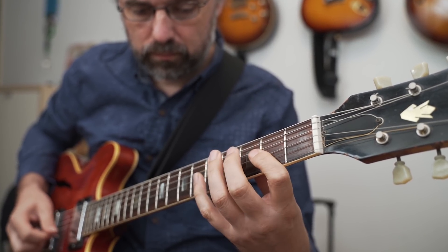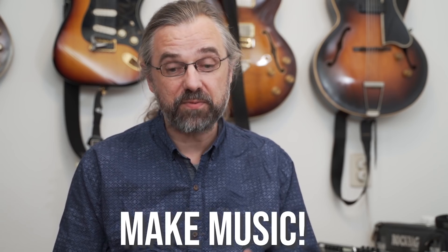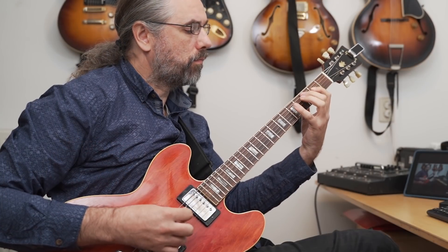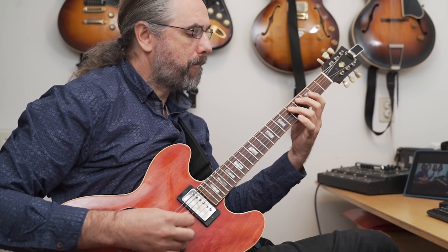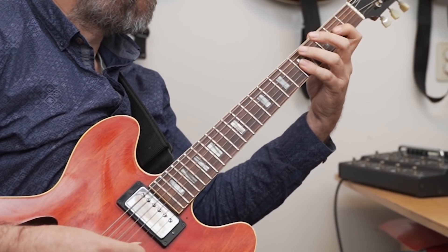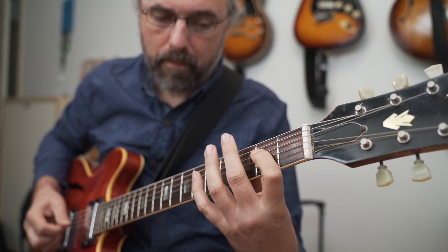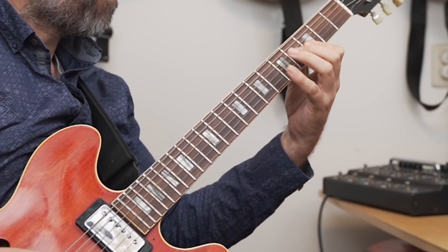Now that we've worked on some scales and technique, it makes sense to start playing some actual music — which is of course the point of the whole thing. I would suggest bridging the gap between technique and music by playing a technical exercise through a song. In this case I'm playing the diatonic arpeggios through the song Satin Doll. If you're working on a song, take the A part first and work on that for a few days, then start on the B part and piece it together. Knowing the form and understanding how a piece is constructed really helps you practice it better.